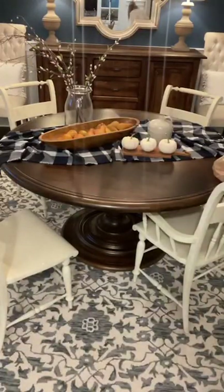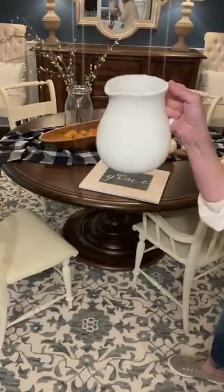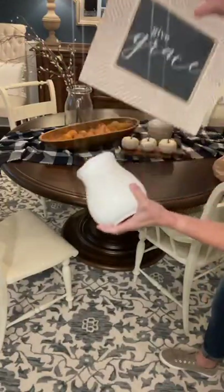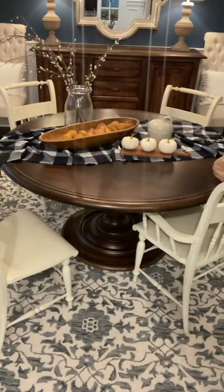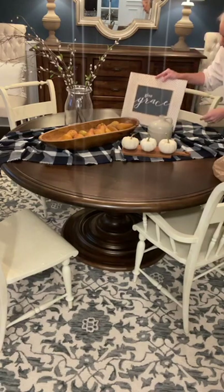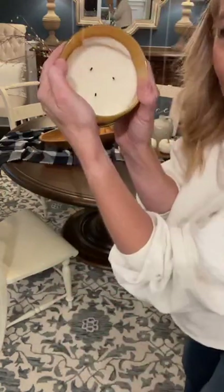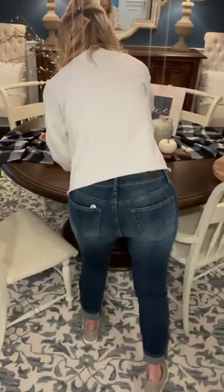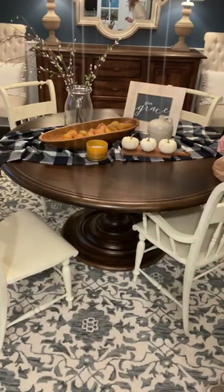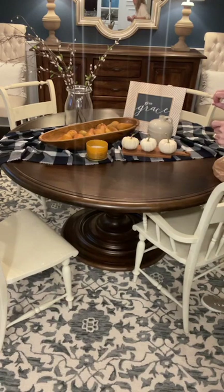Option number one is what you see now. Option number two includes this sign I have — I need something to prop it up. Do you guys like the sign? I love the sign but I don't want it to feel too cluttered. I don't have a great stand for it, so I'm going to use what I have. Do y'all like the sign in the background or does it get too cluttered feeling? Then the other thing I have is a candle I got from Target — I think it was really cute kind of right there. Hearts if you like it with the sign, likes if you don't think I need the sign.